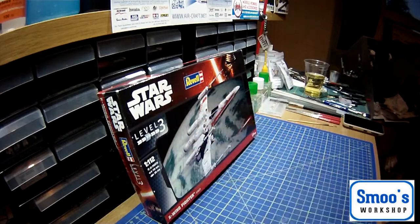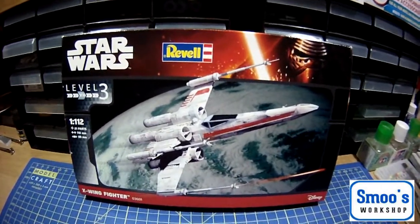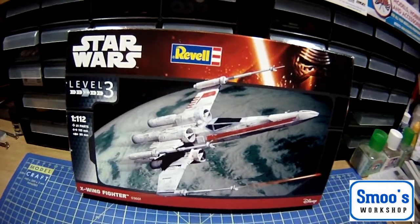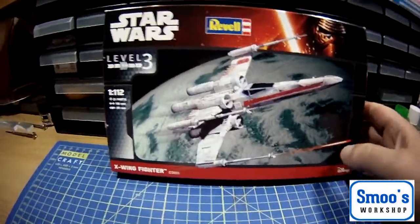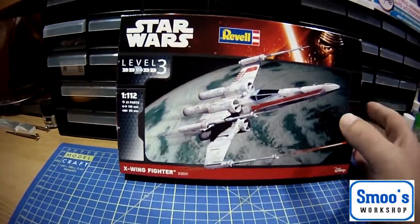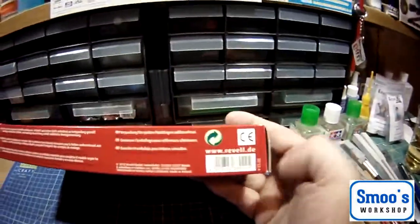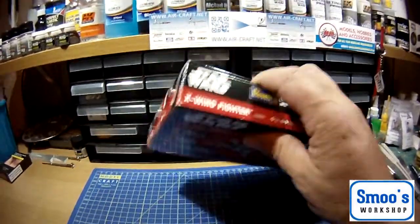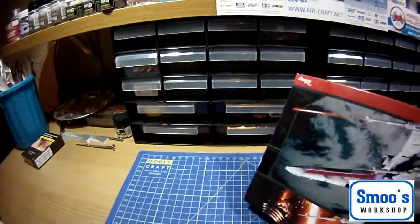What are we looking at? Box art. This is the box art of the 2015 re-box which includes new decals, badged as part number 03601, with a Disney logo in the bottom right. On the artwork we have a quite heavily weathered X-Wing Fighter. The side tells you it's Rebel. The end tells you it's a level 3 kit with 21 parts and the sizes. On the other side, a little bit more artwork. There's not a lot on the outside of the box — it is quite a small kit.